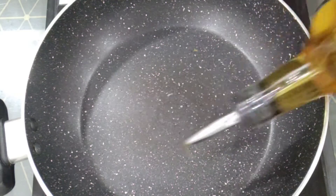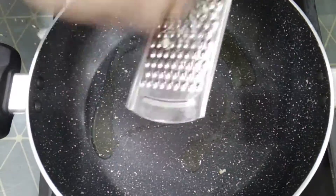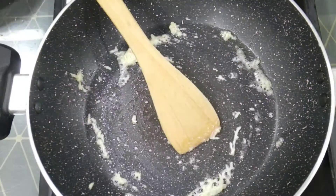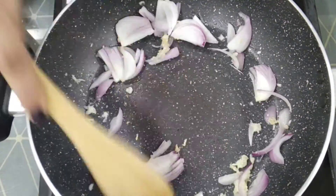Then, in a pan, add 2 teaspoons of sesame oil and let it heat. Then grate 1 teaspoon of garlic, sauté it for 10 seconds, and then add in the onion and sauté it for 30 seconds.